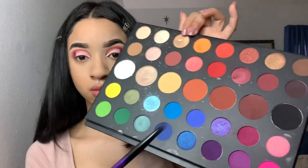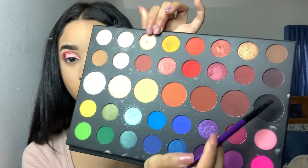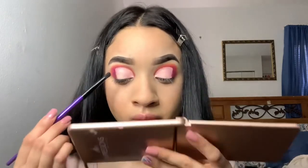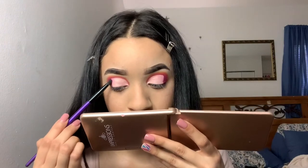I went off camera just to let the concealer dry down, and then I came back and I'm taking the shade 'Spooky and Benny' and that's going to go on the outer edge of the cut crease just to intensify the look a little bit and make it more smoky.